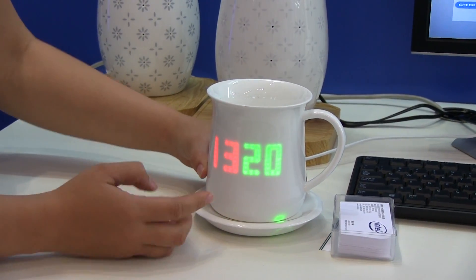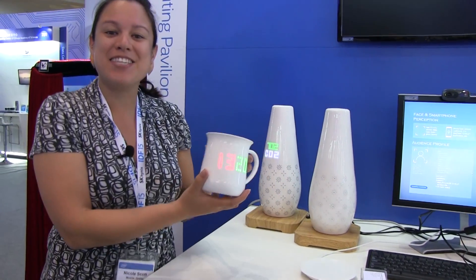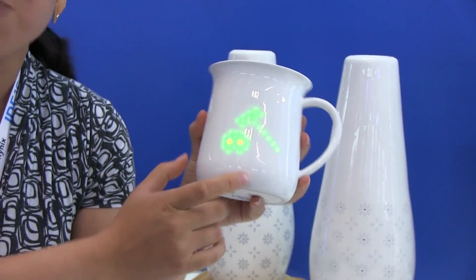Nicole Scott here from Mobile Geeks and I am playing whack-a-mole on a mug. This is here at IDF Shenzhen 2015. And this is a smart mug that has an Intel Edison processor on the bottom. So what we have is a touch screen between two layers of porcelain.